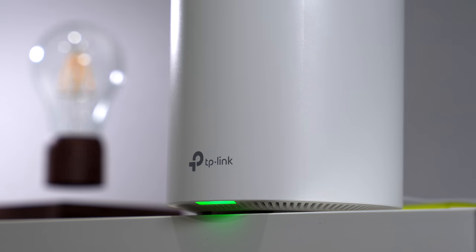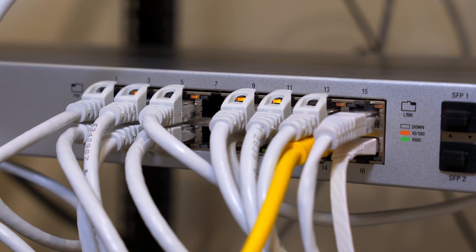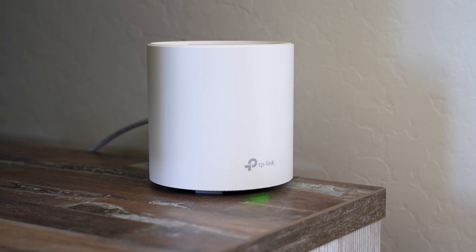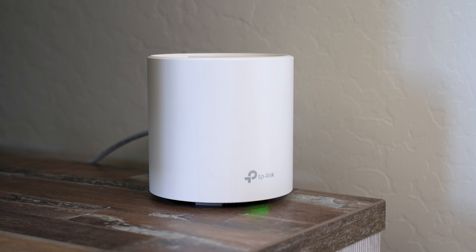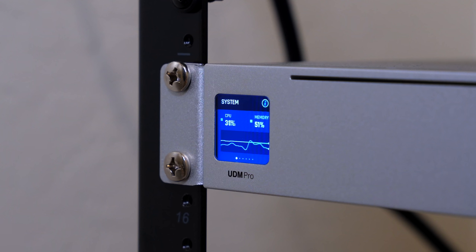Hey, what's up? This is Reid. If you're building a smart home, you're going to want your Wi-Fi network to be as fast as possible. There's a lot to choose from and go over, so this video will be focusing on a budget option. I'll be using the inexpensive mesh system from TP-Link, the Deco X20. But no matter what mesh system you end up going with, this video will help you know what to look for. Then in another video, I'll go over more advanced systems like UniFi and how to optimize it.